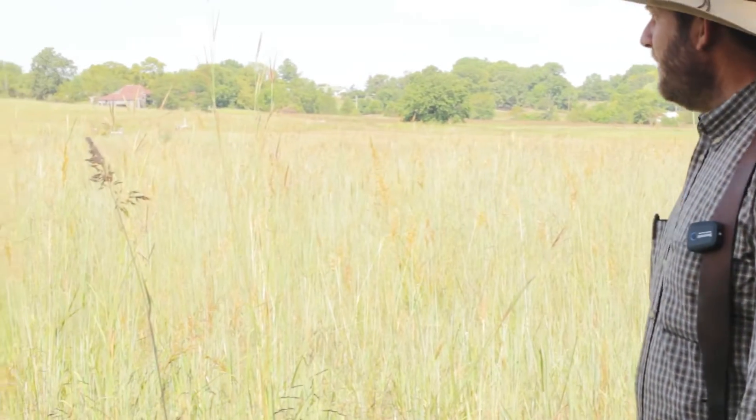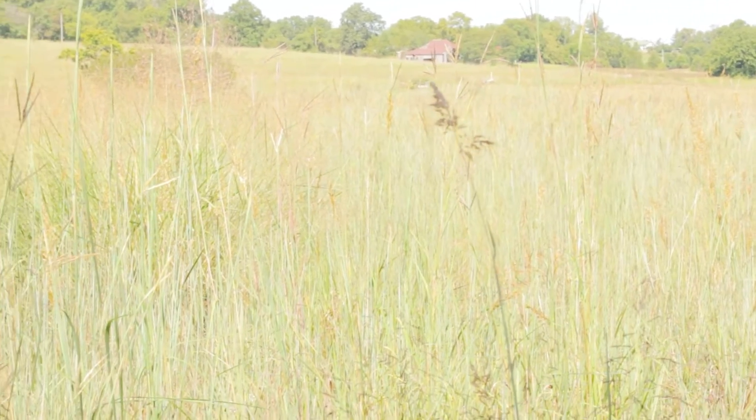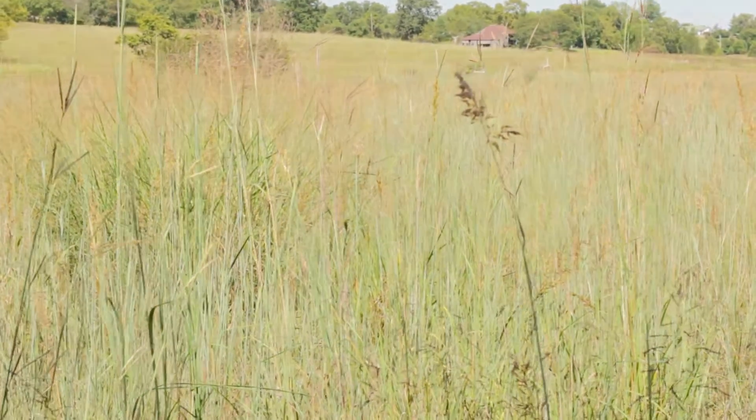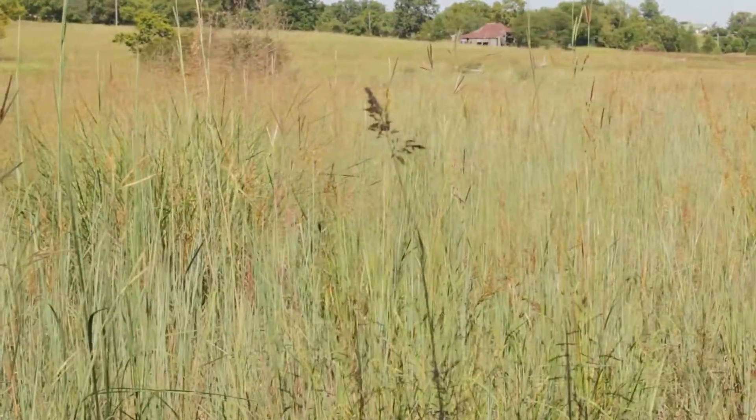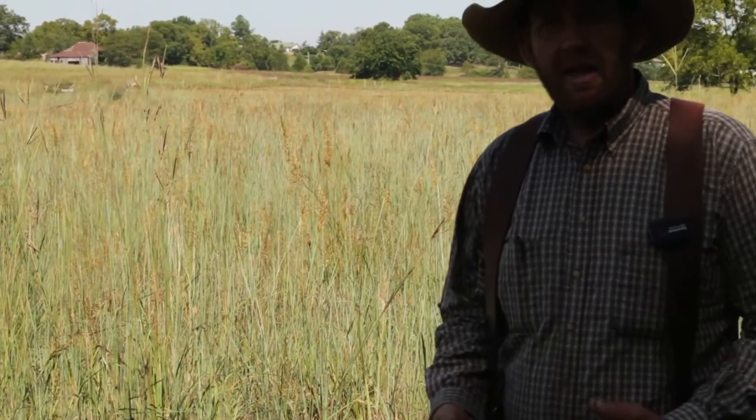This is an old seed production field of Indian grass and big bluestem, and this is not what you're going to expect the first year. Most of these plants, whether they're forbs or grasses, are not instant. They're going to live for a while, so they start out small with a small root system and grow as time allows. Second year is more when you start to look like an impressive stand.